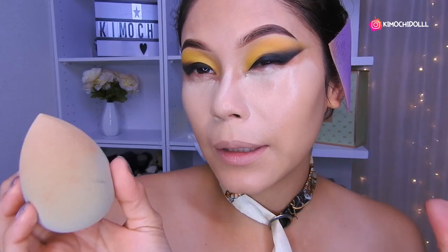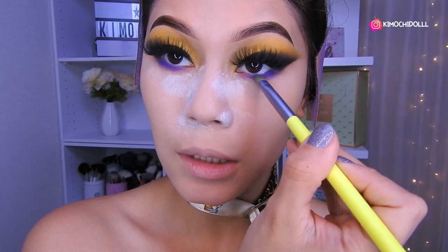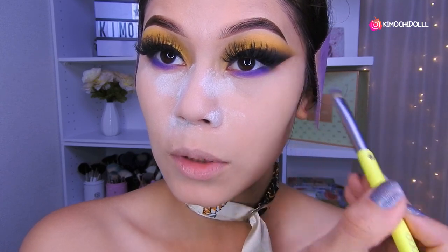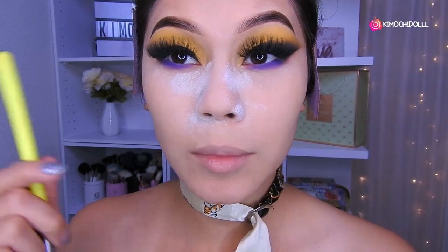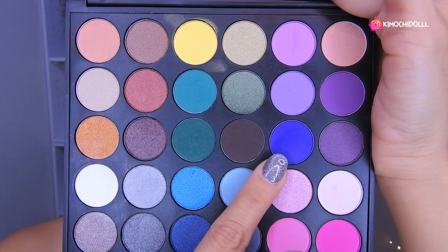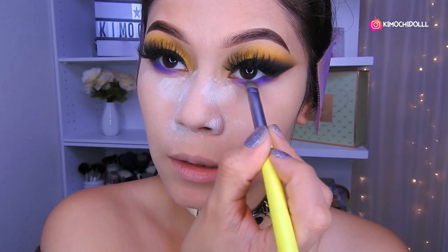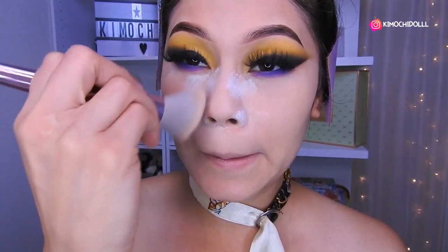I really liked how it looks — it's something different. I've already applied translucent powder to set the look. Now I'm placing purple shadow here on the lower lash line, connecting it a bit with the black. It's very blended. I also applied dramatic lashes — the Beauty Kimochi Tokio ones. Now I'll add a bit more of this purple.